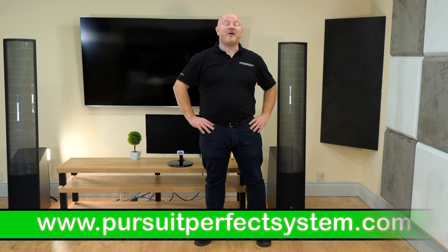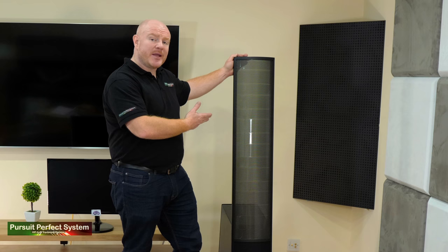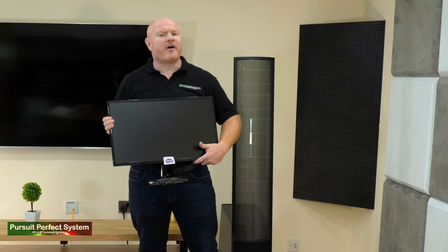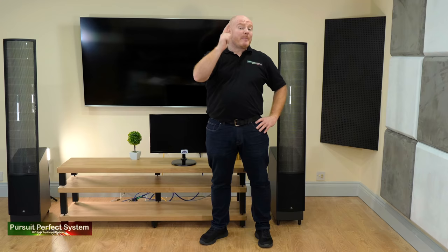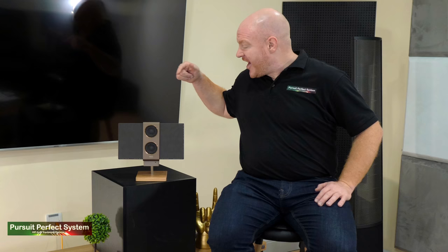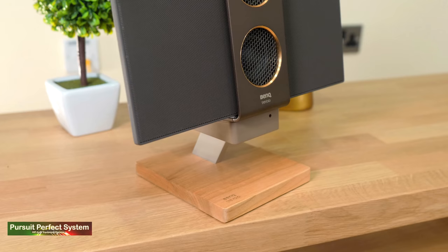Hello and welcome to Pursuit of Perfect System. My name is Terry Ellis, I'm an audio reviewer and a Dirac Live calibrator. This is an electrostatic speaker and this is a PC monitor. If I asked you what the two might have in common, you would probably pull a face — but if I told you the answer was the world's smallest electrostatic speaker, things might start to make more sense.